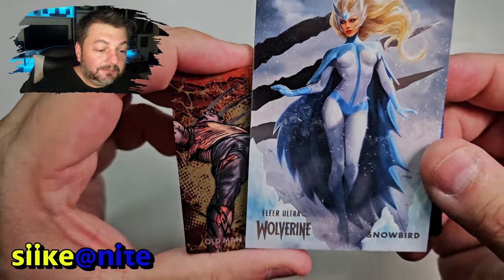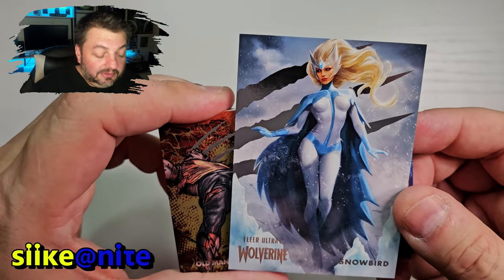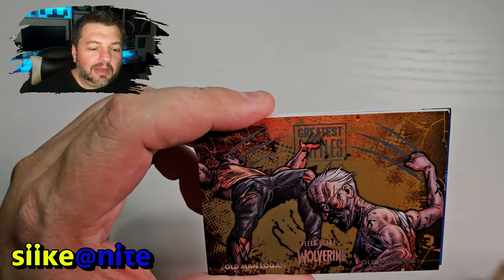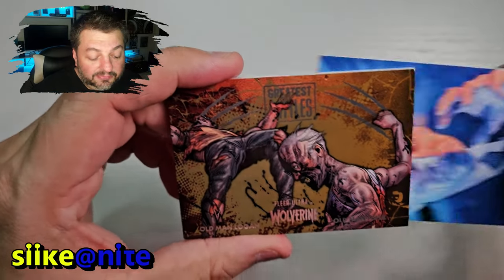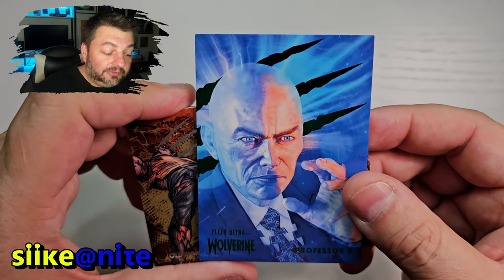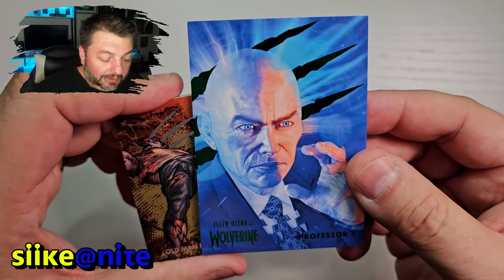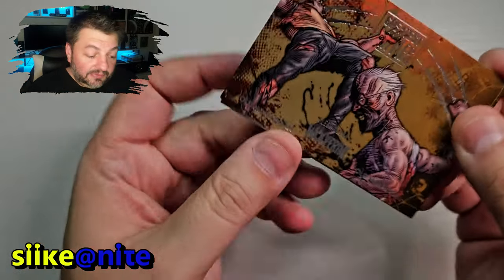Snowbird — great shot of her again. No one phoned in their stuff on this set. All the cards I've seen so far, most artists give it their all, and I think we're very lucky as fans with this set for how good everyone did. Same with the Fleer Ultra Midnight Suns — that was an amazing set too. We got the green parallel on Xavier — awesome.